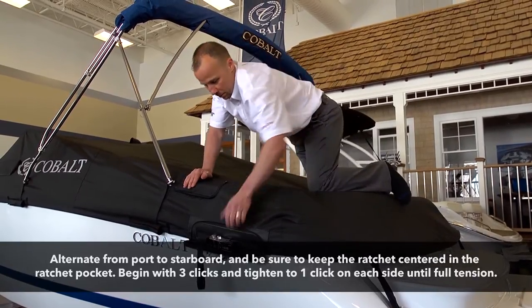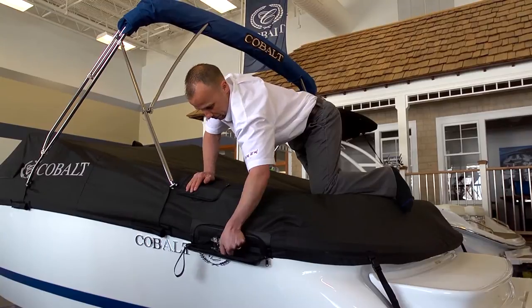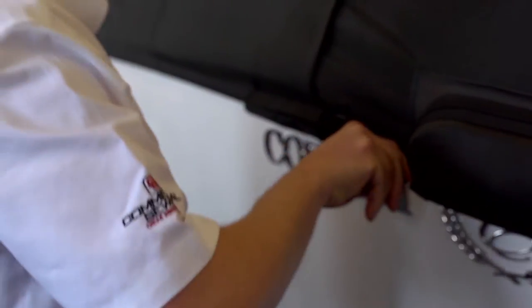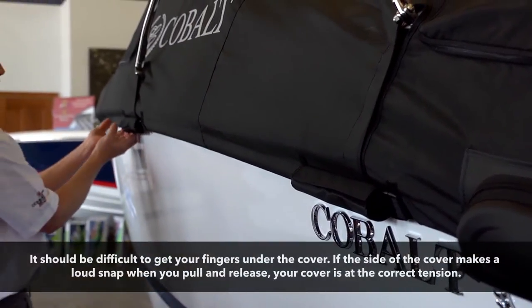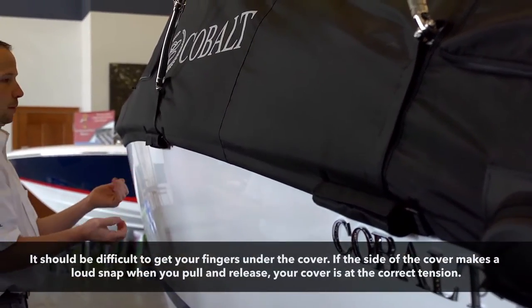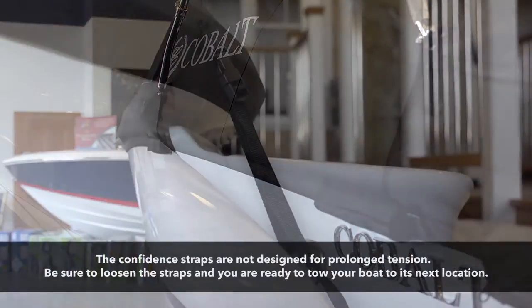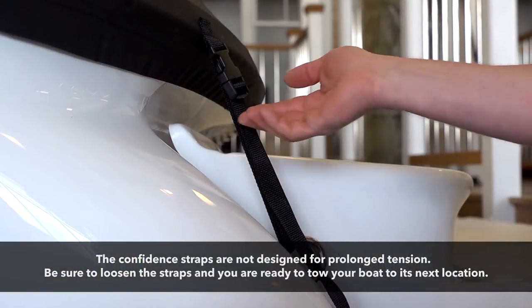Move to the side of the boat to do a simple tension test. The tension test will ensure that your cover is at the correct tension to tow or stow your boat. Pull the cover an inch or two from the boat and release — you should hear a loud snap. If not, continue ratcheting until the snap is loud and clear.